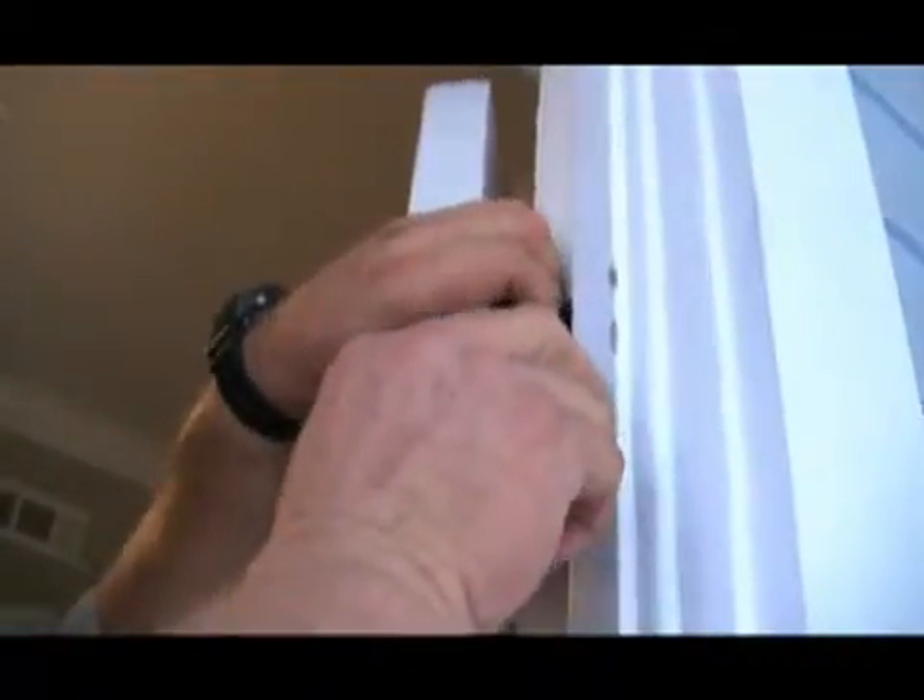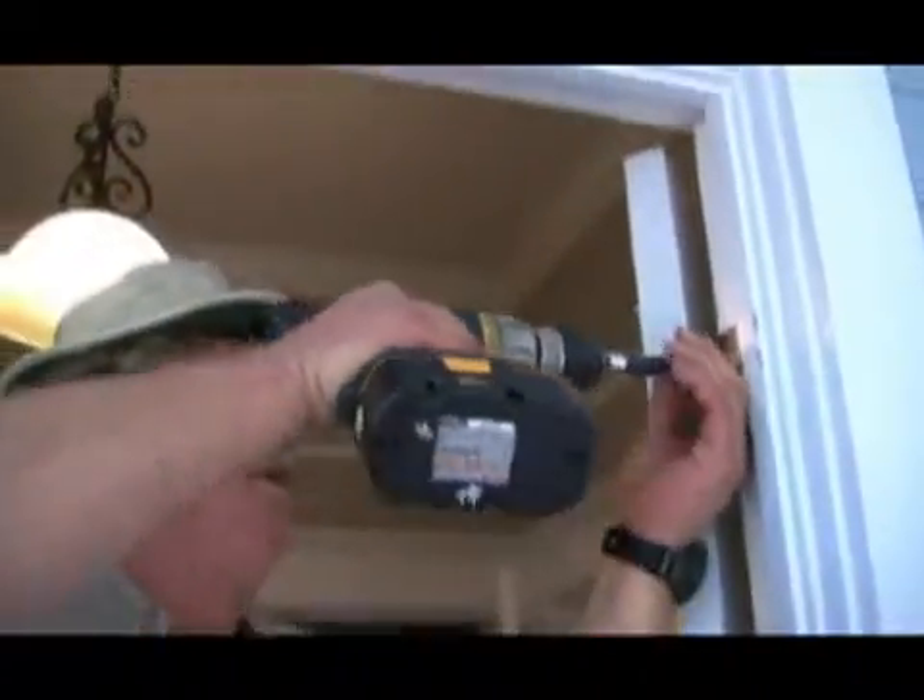Then when you reinsert the screw, the screw will have plenty of wood to bite to, and it'll press the wood in the hole.